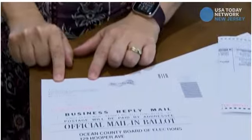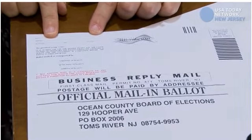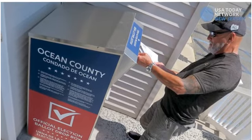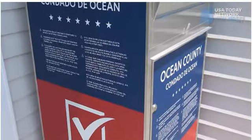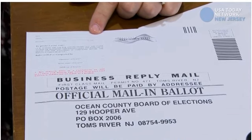You then put your name and address at the top on the back, and you can either mail your ballot, hand deliver it at the Board of Elections at 129 Hooper Avenue, or place it in one of our drop boxes. Drop box locations can be found on our website at www.oceancountyclerk.com.